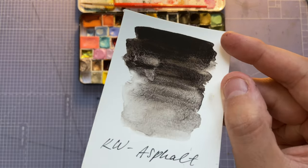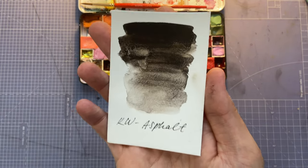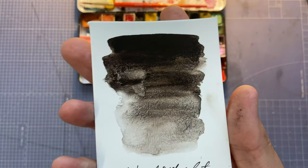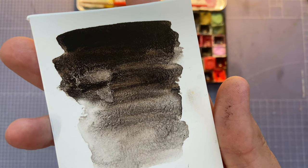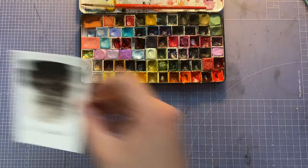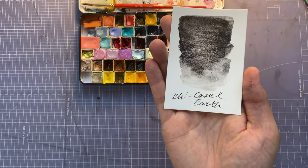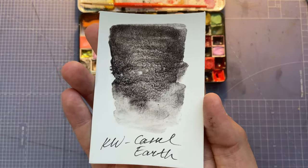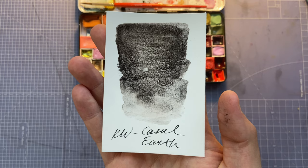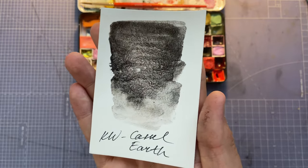Quartz Creations Asphalt has lovely granulation happening — it's like a crackling black and it's a warmish tone. The one next to it is Quartz Creations Castle Earth, which is a cool tone black. It's stunning overlaid over other colors and I do love it.